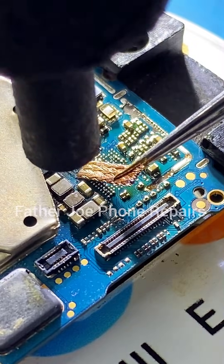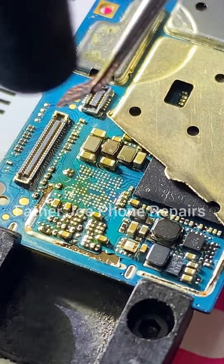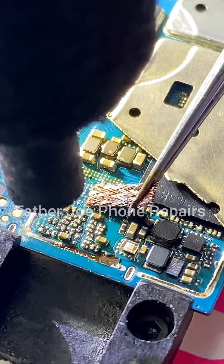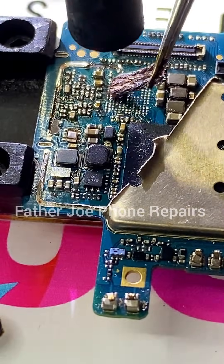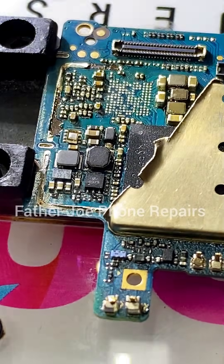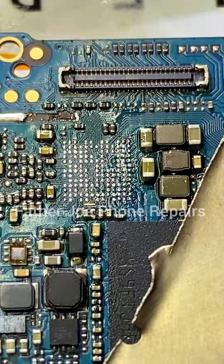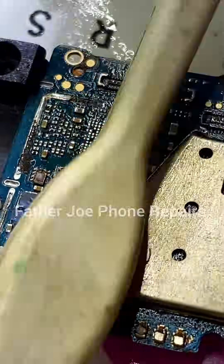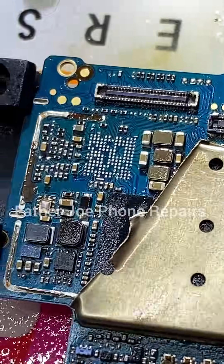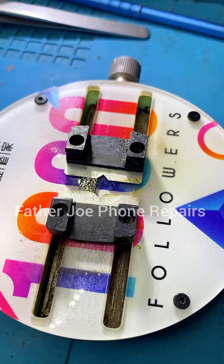The next thing is to carefully clean the remaining solder balls on the PCB before I start re-balling. Make sure when you clean the PCB, everything is clean and clear. Before you start re-balling, please make sure you clean the PCB very well. Also clean the remaining solder balls on the IC before you start re-balling. I put flux before using my solder wire and then clean it.